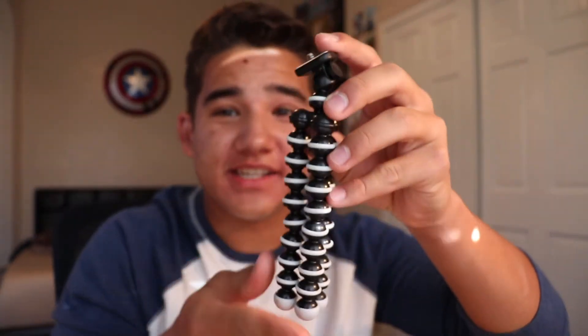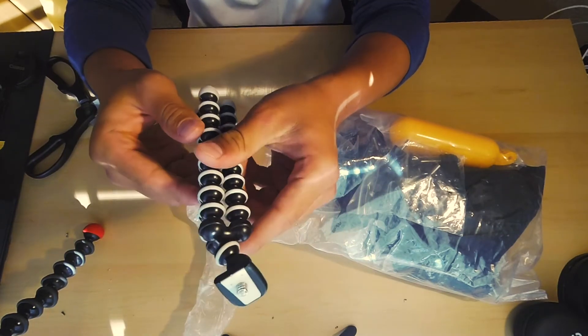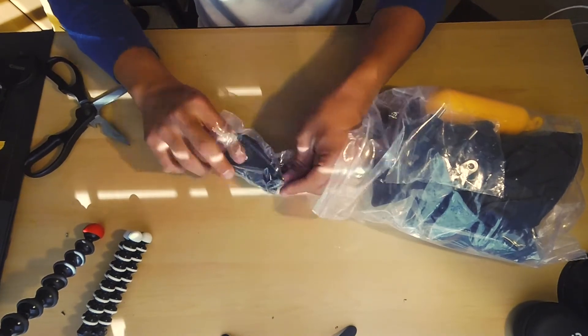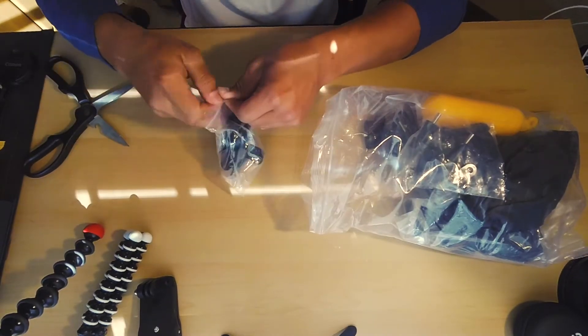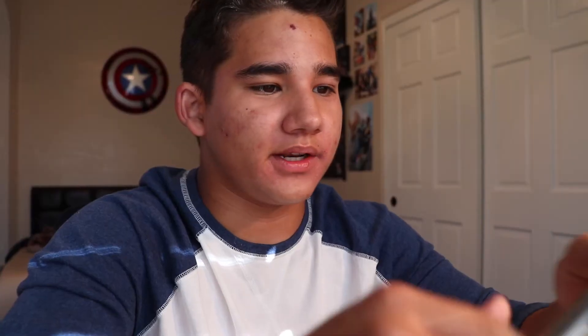This is the tiniest little tripod I've ever seen. It's pretty cool — it's just like the one I have on this camera right now, except it's a little bit smaller. So it goes to this little GoPro right here. It's really small. Next up, it's a little alligator clip. This is a little wrist strap. This is exactly what I need.